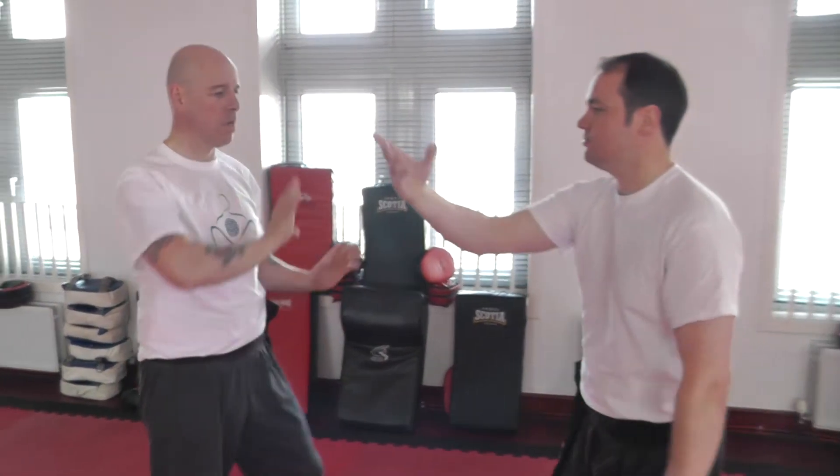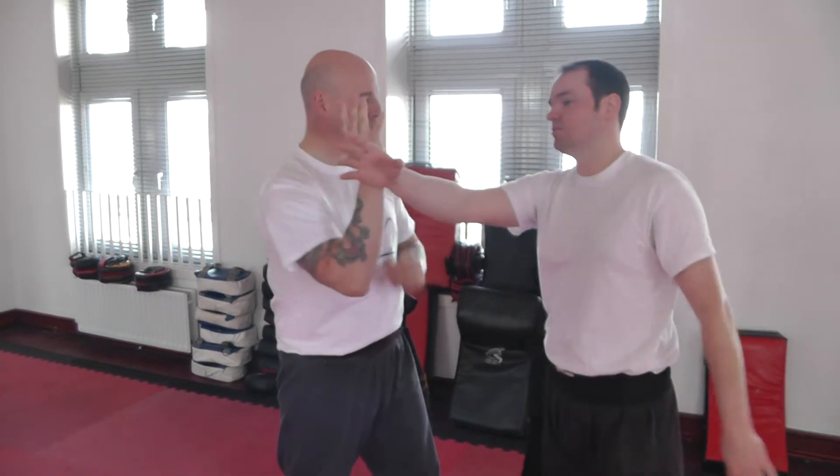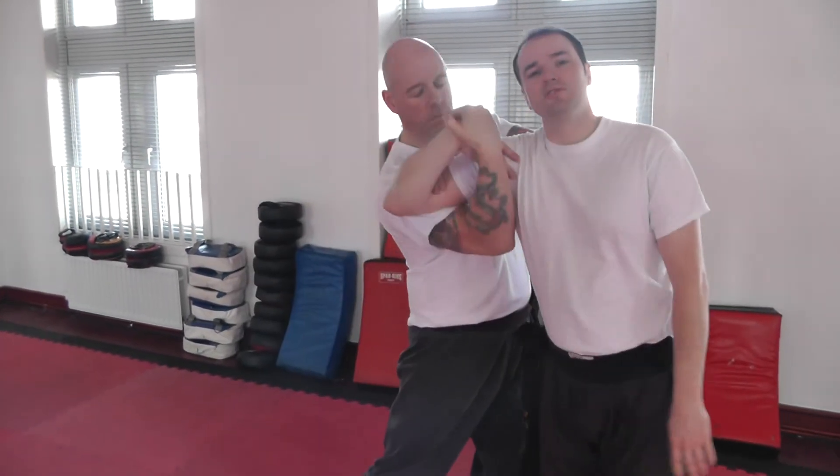Most likely you'd probably get this from a sort of pushing hands scenario, or perhaps from an arresting technique. Jim's going to go for his arresting technique.